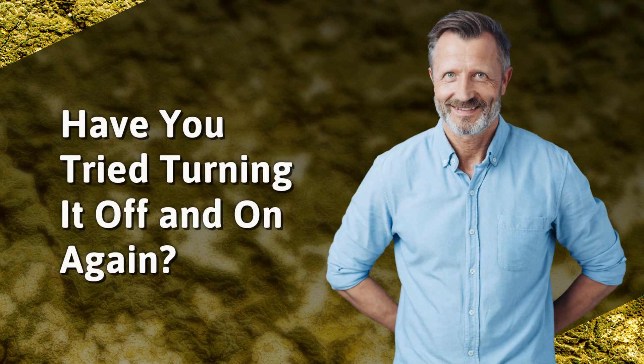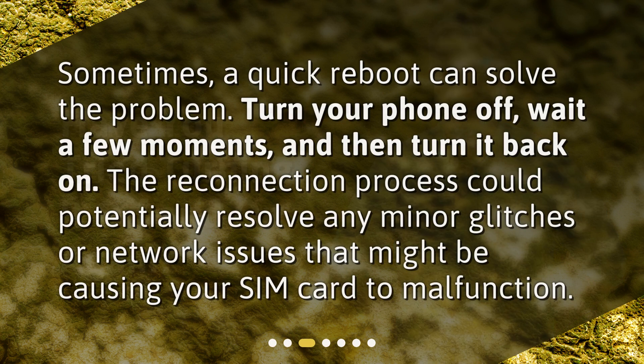Have you tried turning it off and on again? Sometimes a quick reboot can solve the problem. Turn your phone off, wait a few moments, and then turn it back on. The reconnection process could potentially resolve any minor glitches or network issues that might be causing your SIM card to malfunction.